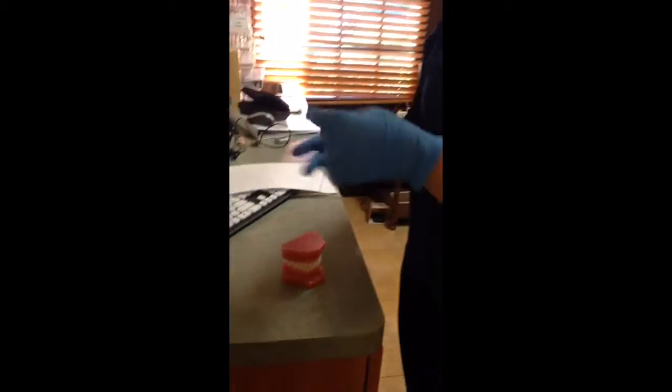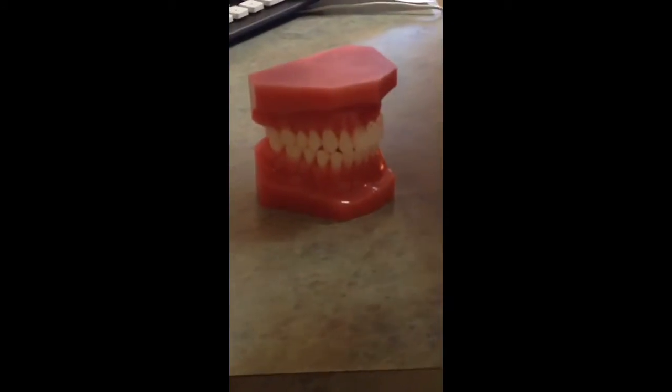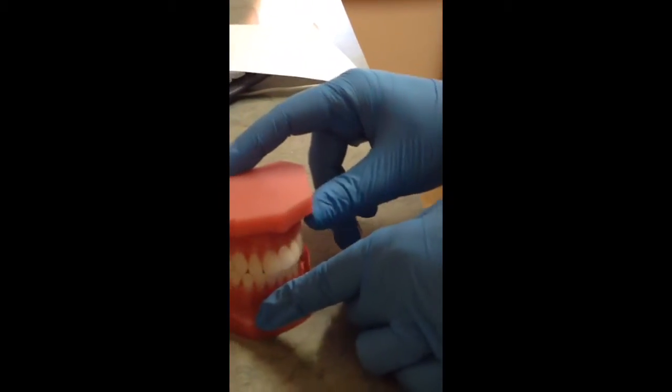In order to floss correctly, you need 18 inches of floss around your middle finger. You need 1 to 2 inches of floss over here, and we're going to start flossing.